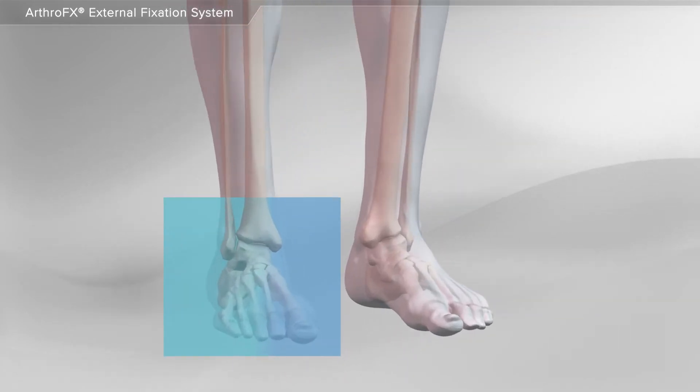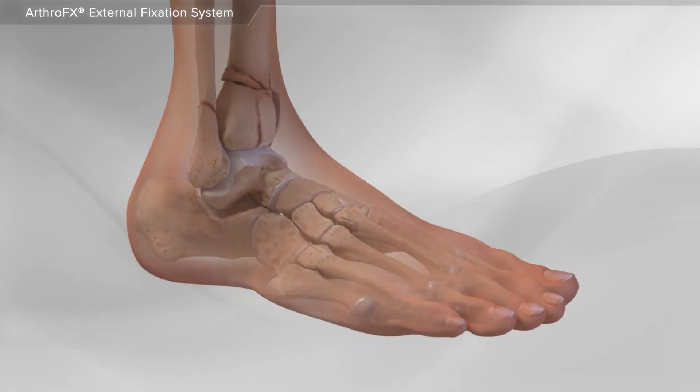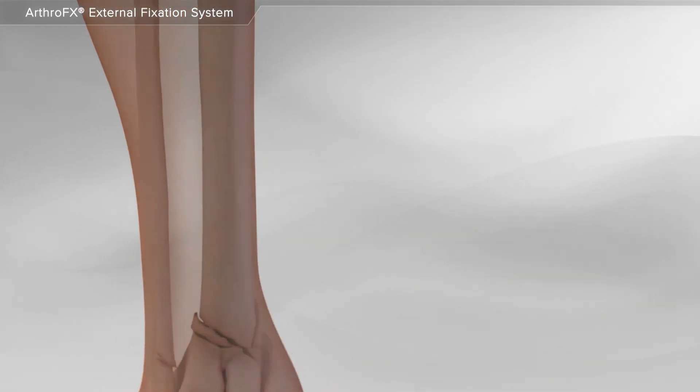In this animation, we will show the application of the ArthroFX external fixator system for a tibia fracture. An external fixator system is commonly used for severe fractures of the ankle and leg to allow for swelling reduction before the final surgery.